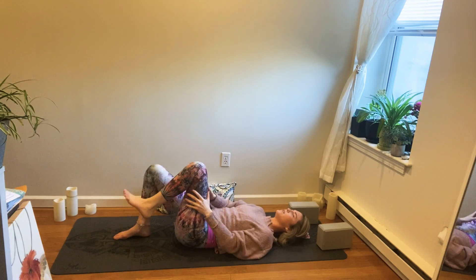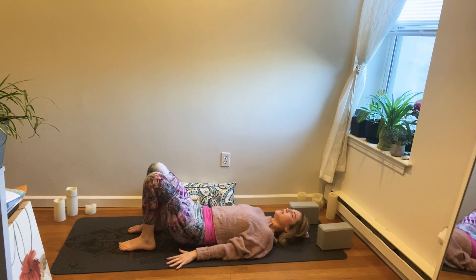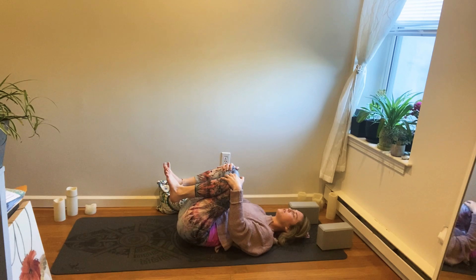Then release it down. Bring your hands by your sides and just release the neck, release the shoulders. Take one more posture to really feel good — we'll take a spinal twist — bringing the knees in towards the chest.